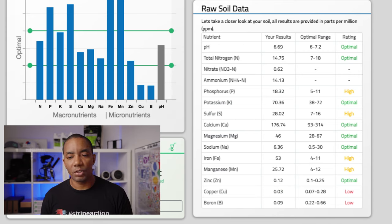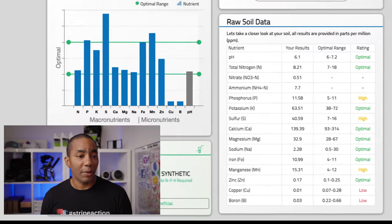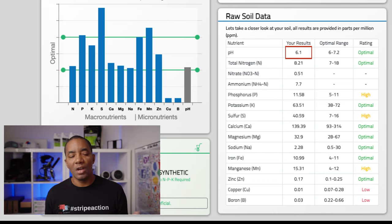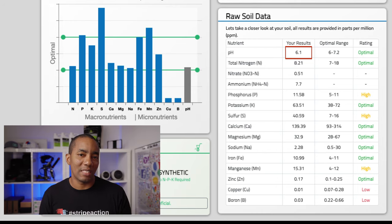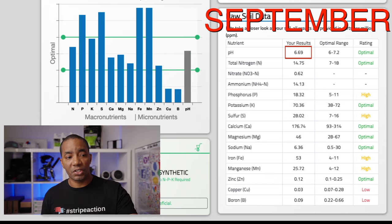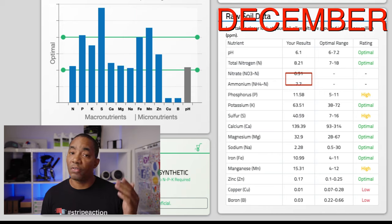Now let's jump to December 8th. These results are from just a couple of days ago. Compared to September, my pH is now down to 6.1 — it's still good, but it's slowly coming out of that Goldilocks zone. Really anywhere between 5.8 to 7.2 is great, but my numbers are trending down. My nitrogen is also a little bit lower, phosphorus is coming into the area where it should be, and potassium is also lower.